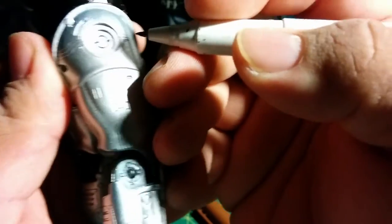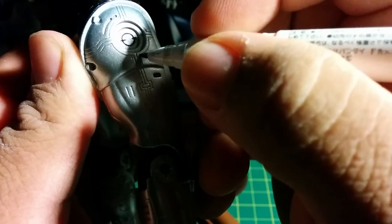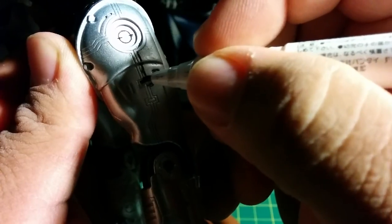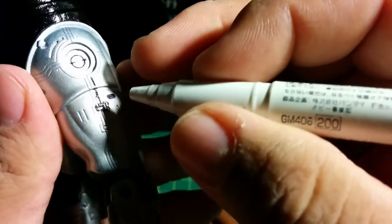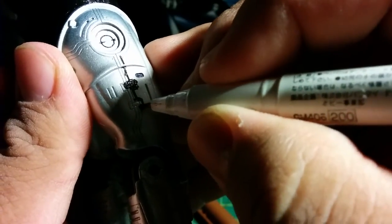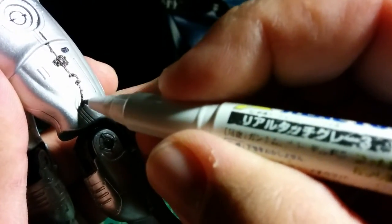All I'm doing is just filling it in. It's kind of hard to do this with the camera right in front of you. As you can see it looks sloppy, but don't worry — that's where the Q-tip will come in. All you've got to do is just go with the tip inside the creases, the panel lines. This is usually a technique you use on Gundam model kits.